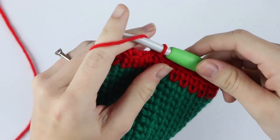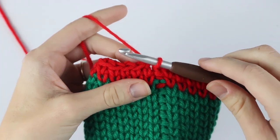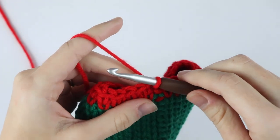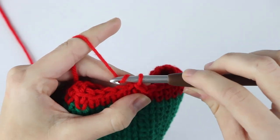Now we're ready to make our lanyard or the necklace. I like to switch back to my six millimeter hook to make the lanyard because it makes our stitches just a little bit tighter. Once you switch back to your six millimeter hook, go ahead and chain 80.